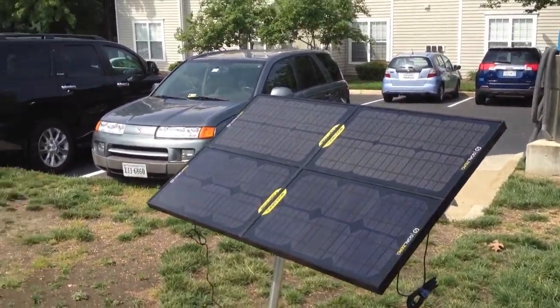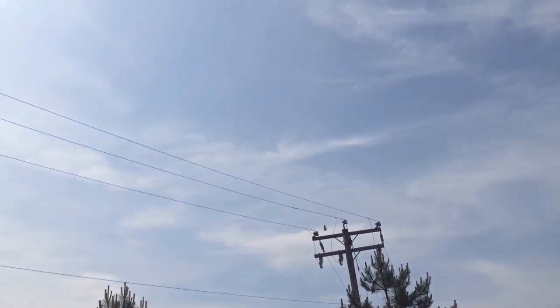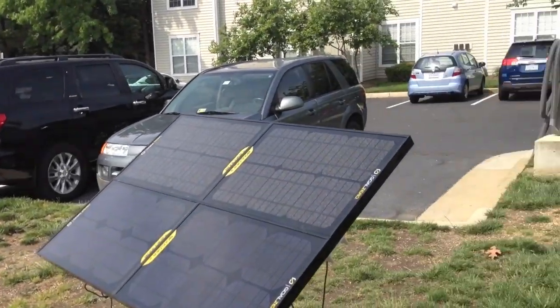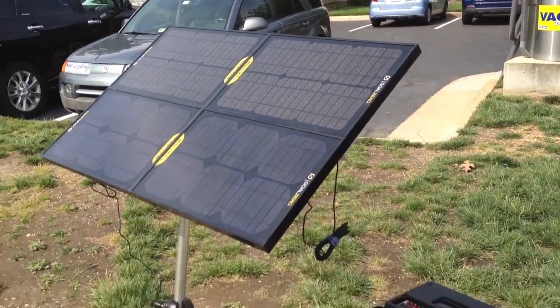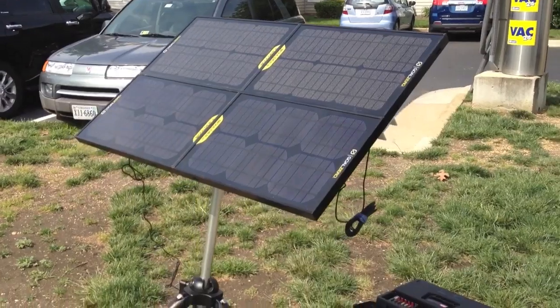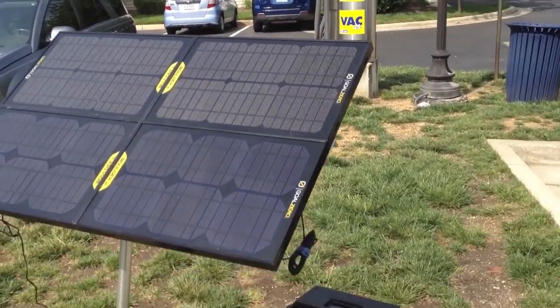Today the weather is — there's some sun but it's kind of cloudy. The sun's been going in and out from behind clouds, hazy I guess. It's not a 100% blue sky sunny day, so we're not getting maximum output.